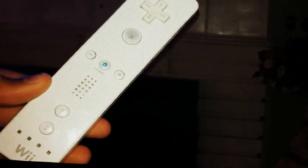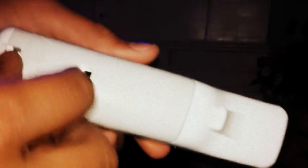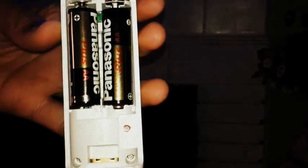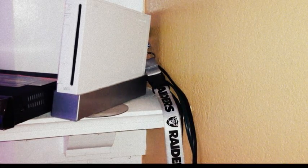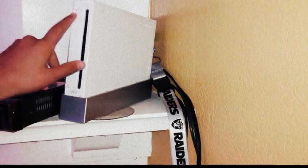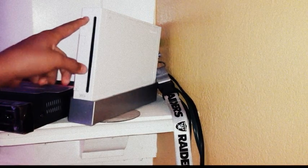First thing is you're going to want to get your Wii remote. Turn it over to the back and start by removing the battery cap. After removing the cap, go to your Wii console and go ahead and turn it on.